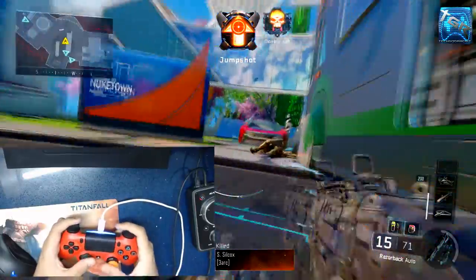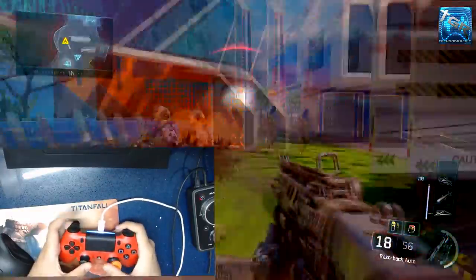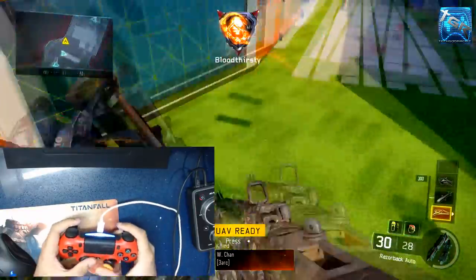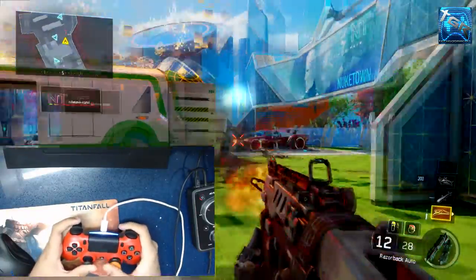As you guys can see in this clip, every time I jump shot I need to take my hand off the right stick to jump, and I lose accuracy because I'm taking my hand off the stick which I use to aim.